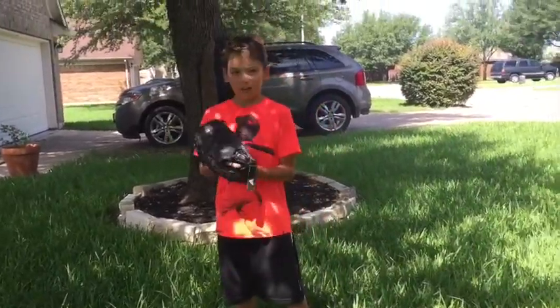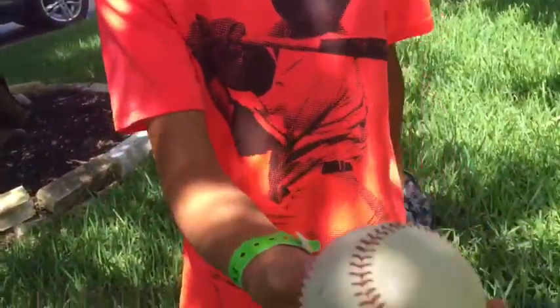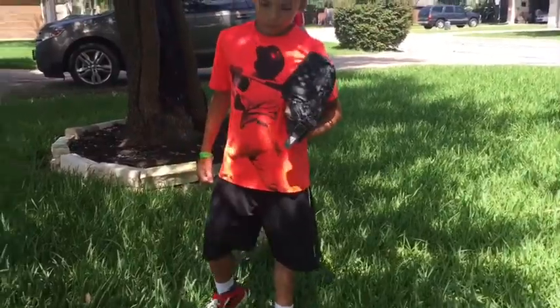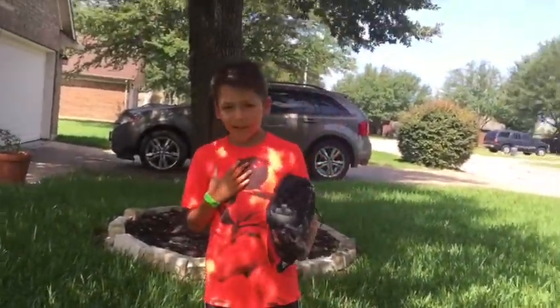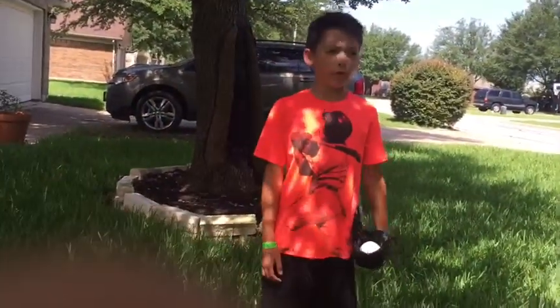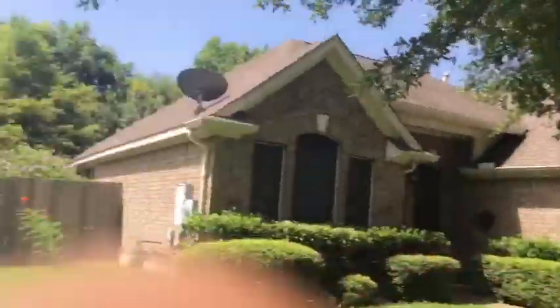We've got a baseball — it's not a major league baseball because it has a brand on it. Pitcher's mounds in little league that I play are 20 feet away. In the majors I think it's 30 or 40 feet. Probably around 40 feet.